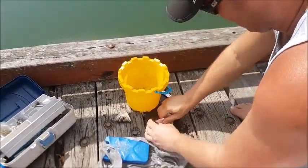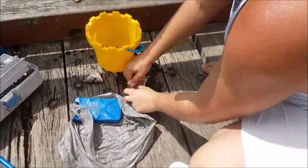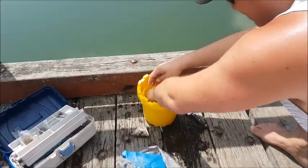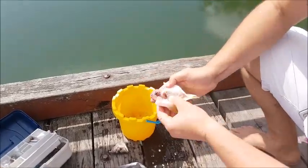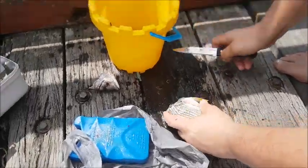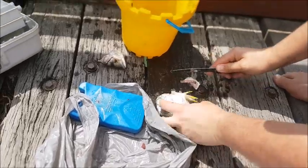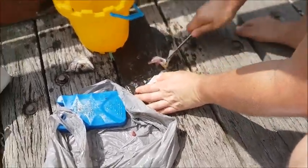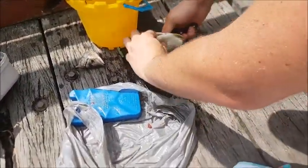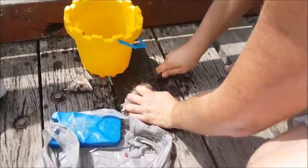Now my dad just put water on it so it is not as sturdy and also it is easier for him to grab it. You can see all the guts that have been taken out. Now my dad is just getting the flippers off and he is getting the kind of spikes now.